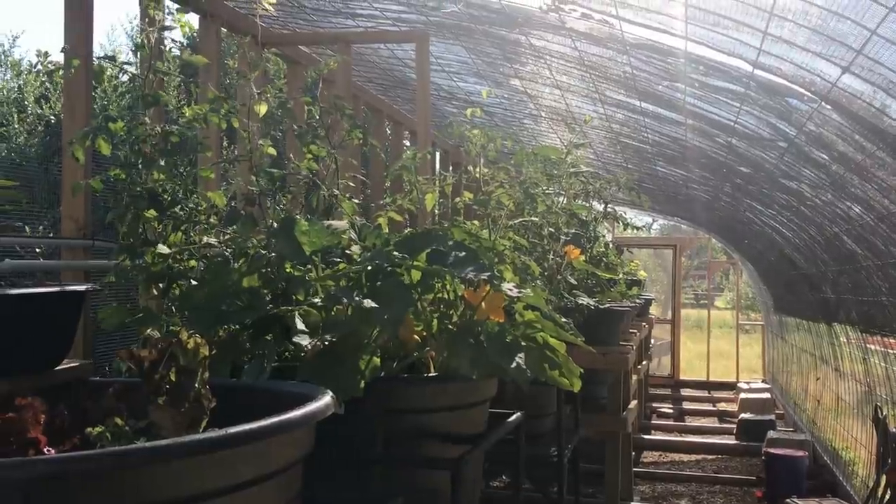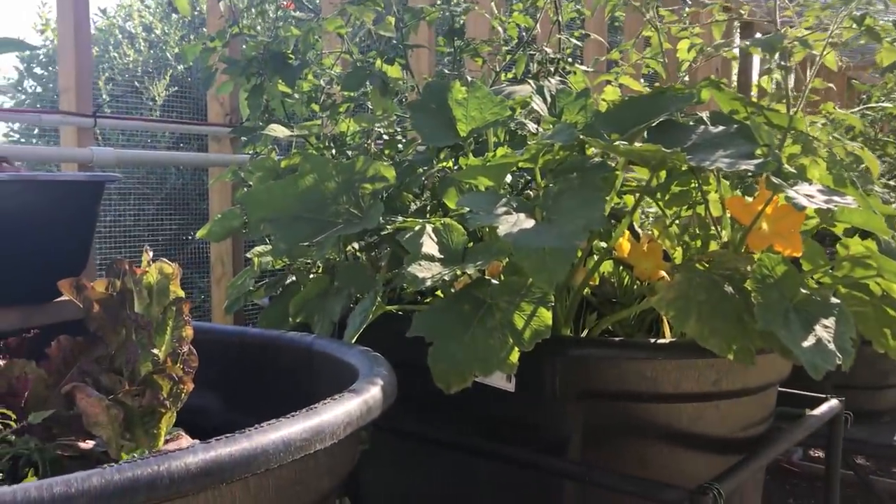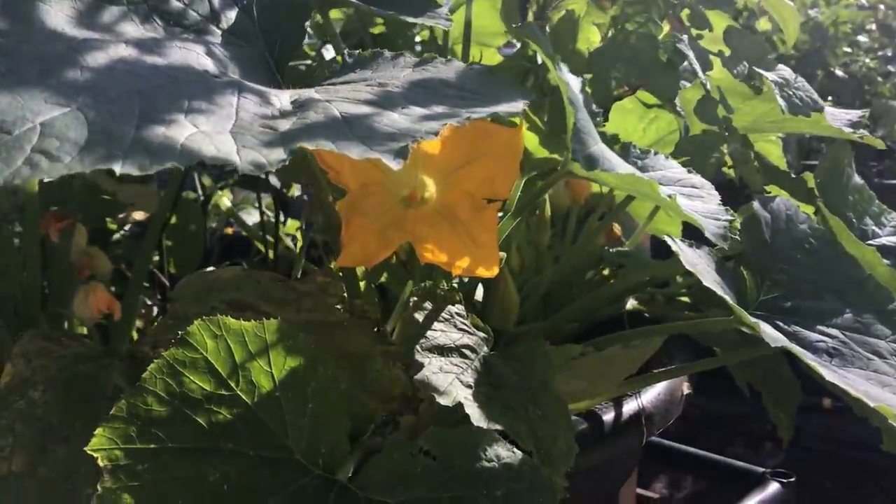Hey guys, Jack here. A little update on the aquaponics system. We're in the aviary and I want to talk to you today about some of the things we're doing in here and some of the progress this season.